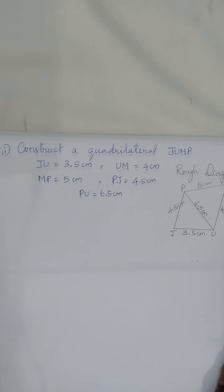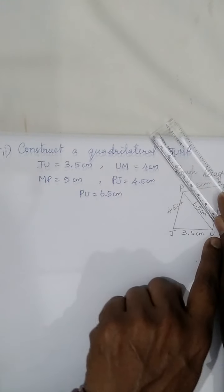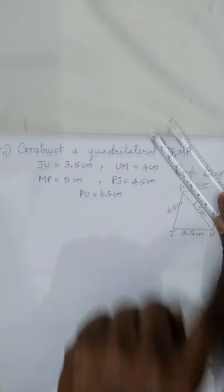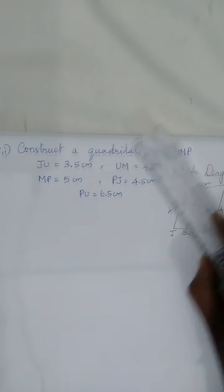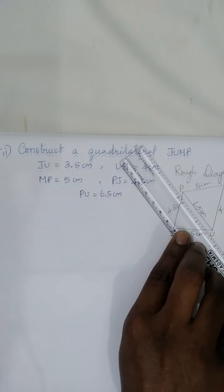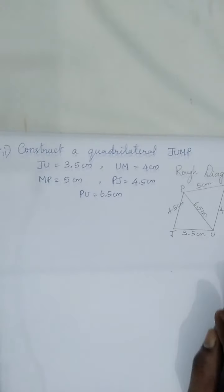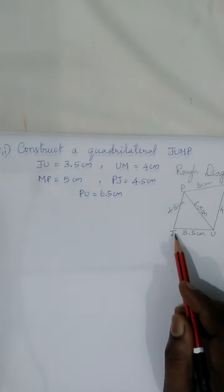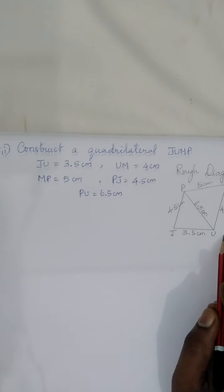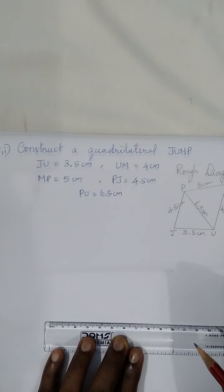When you look at this, you can see triangle PJU — you can construct it because all three side lengths are given. Similarly, triangle PMU also has all three sides available. So you can choose either triangle. As usual, we'll start with JU.